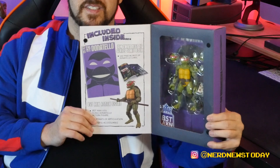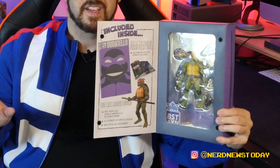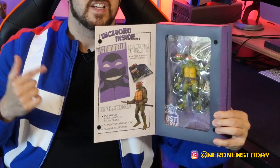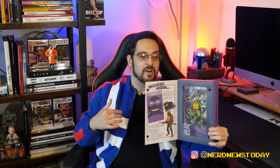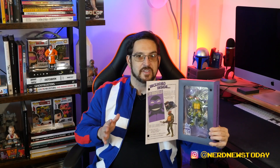It's pretty obvious you can tell this is not animated series Donatello — this is not him from any of the cartoons. This is straight-up original comic book Donatello, and what that means is that the mask is red. All the guys in this line are going to have the red masks only. No purple for Donatello, no blue for Leonardo — it's only them in their original colors.